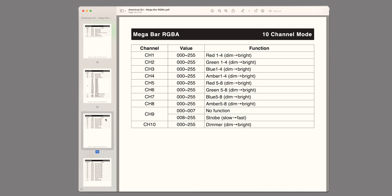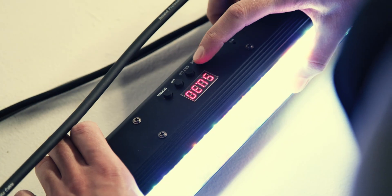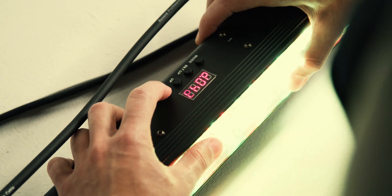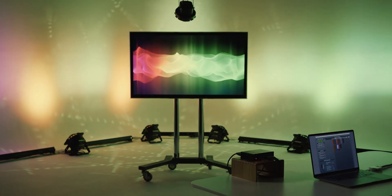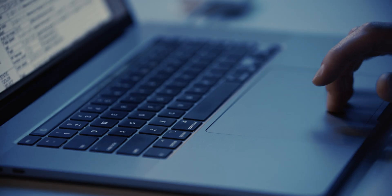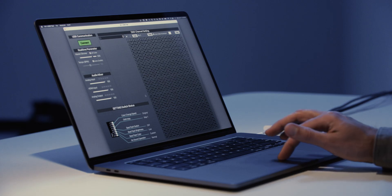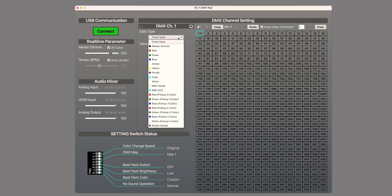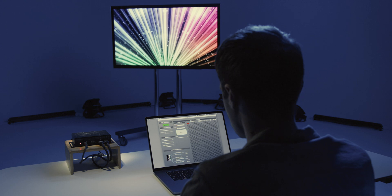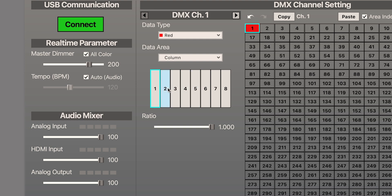For this setup, we chose the 10-channel mode for this LED bar, and since there are five of them in our setup, they will use 50 of our 512 channels. It's recommended to give each fixture its own address, because one advantage of the VC1DMX is that each fixture can analyze a different area of the video image, making your lighting setup more dynamic. Using the fixture's manual, I see that the first four channels are red, green, blue, and amber, so I will set that up in the software. Note that there are eight colors available depending on the capabilities of your fixture. Click on channel 1, click on the data type drop-down menu, and select red. Next, click on the data area drop-down menu, select column, and confirm column 1 is selected below it.